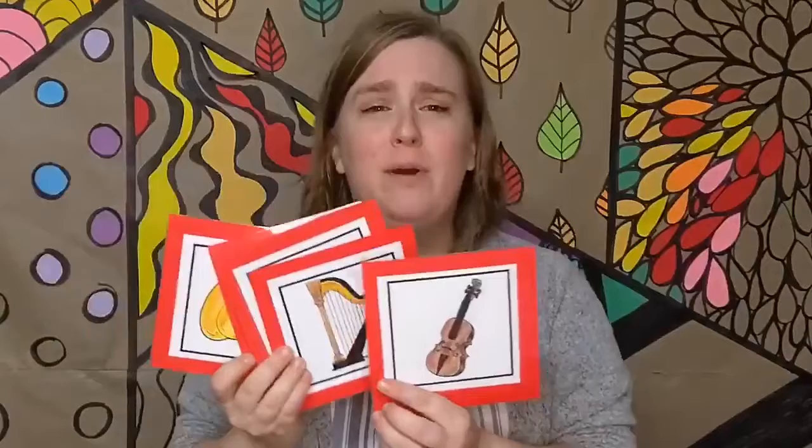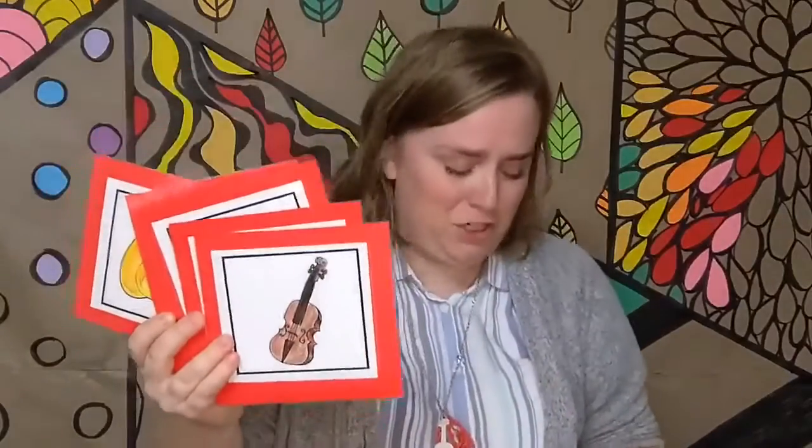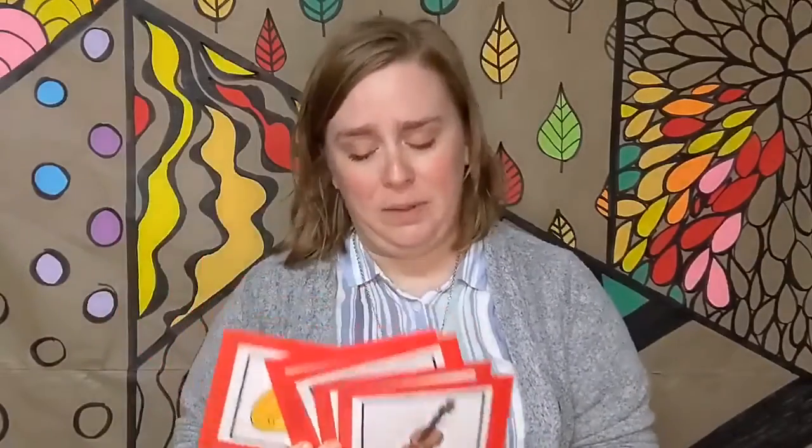I know a shy fellow who swallowed cymbals. He swallowed the cymbals to jam with the fiddle. He swallowed the fiddle to jam with the sax. He swallowed the sax to jam with the harp. He swallowed the harp to jam with the cello. I don't know why he swallowed a cello. Perhaps he'll bellow.